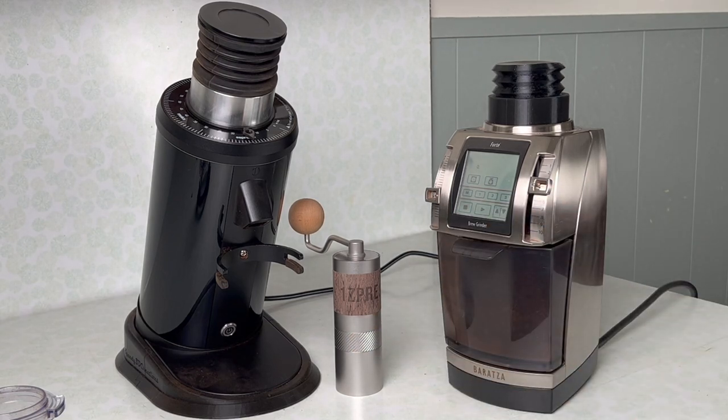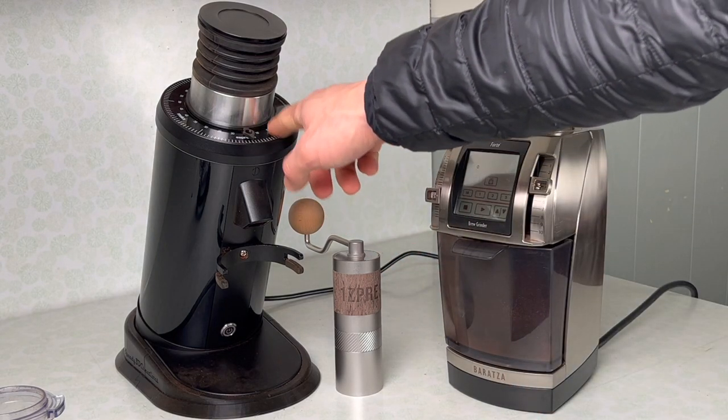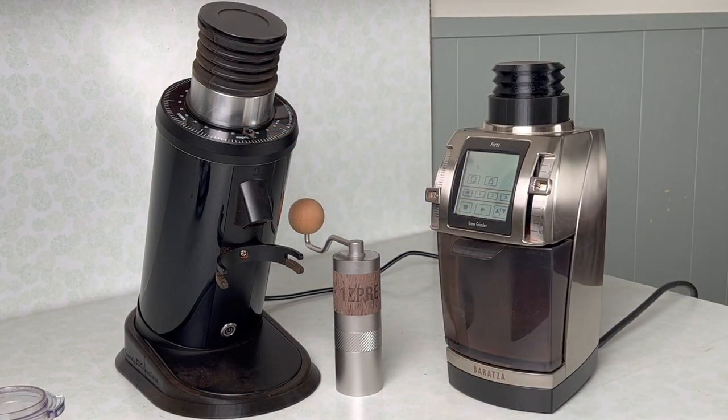If you want a grinder where you can buy it knowing everything is well-aligned, you're looking at spending upward of $2,000 or more. The cheapest that can do that is the Lagom P64, which houses the same burrs as the DF64. Above that you have the P100, Monolith Max, and EK43 — though the EK43 probably doesn't come as well aligned as some of those other titan-class grinders.